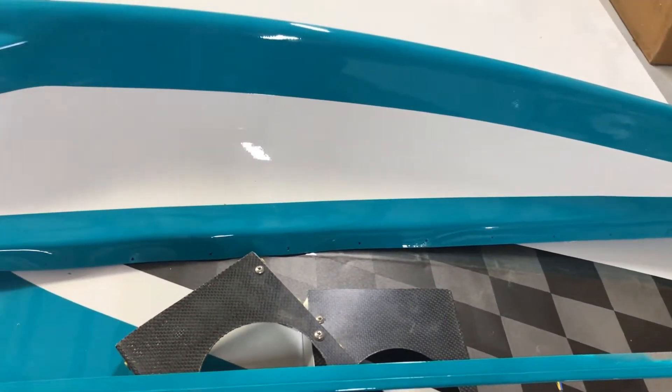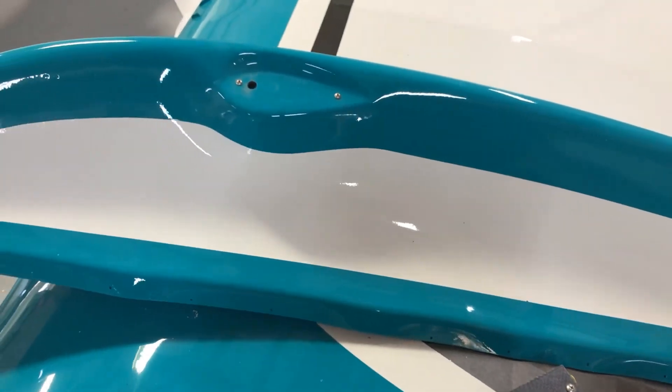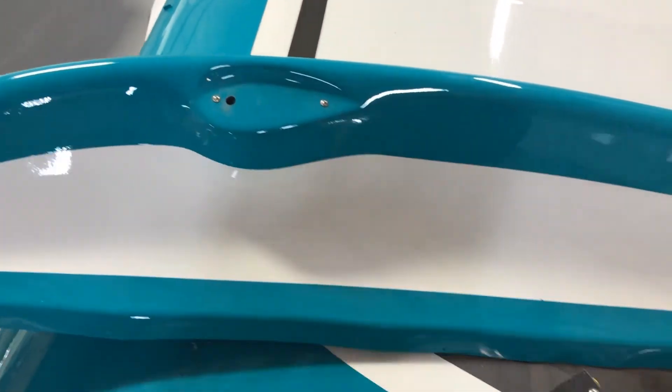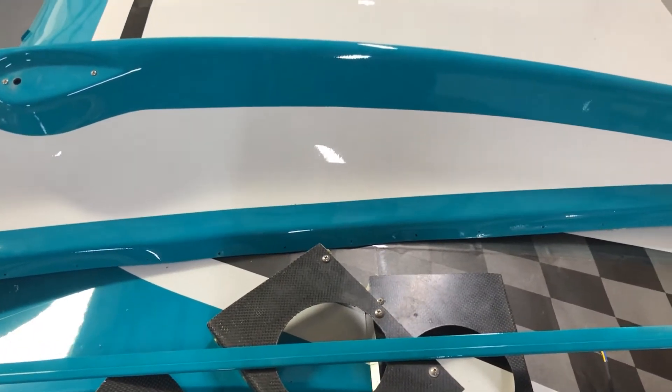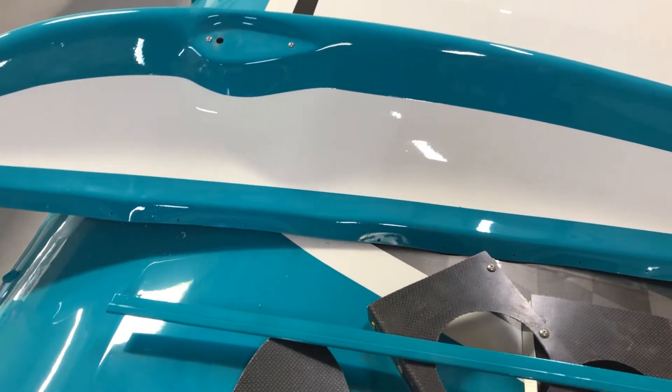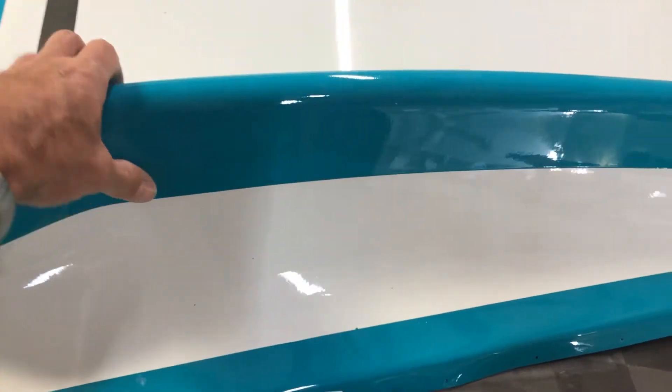I wasn't going to go through the process of trying to make my own. They had one that I think they call a Dakota style. I really liked it because it already had the inset molded in for the strobe light or nav lights, and you didn't have to put that extra holder out there like on a Cub style wing.